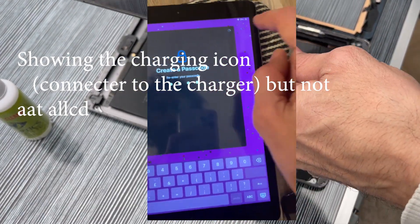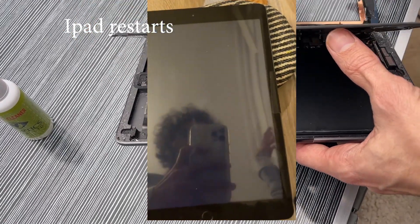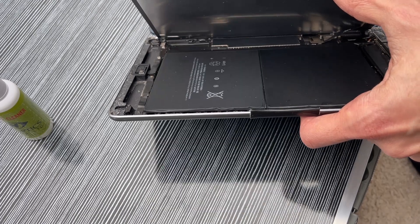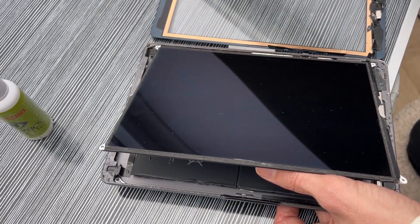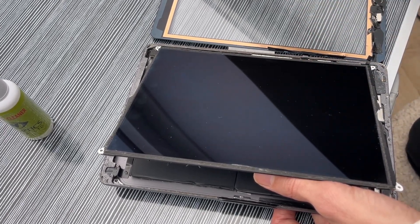Not only was it not charging, but after a restart I had another issue — the iPad was restarting every three to five minutes. It was a bit random but roughly that interval, so whatever I was doing it would completely restart.